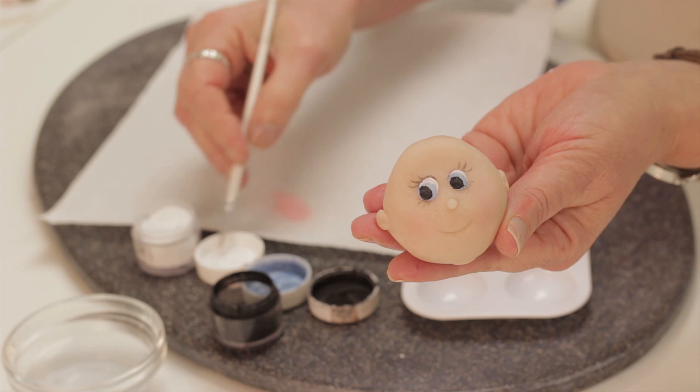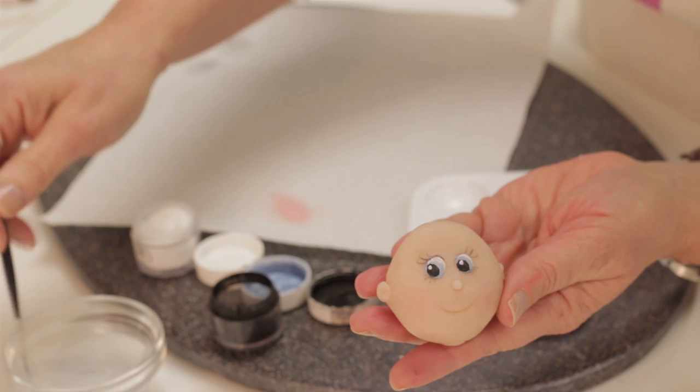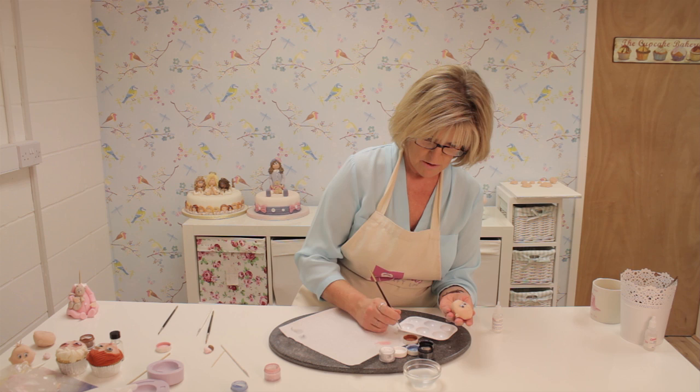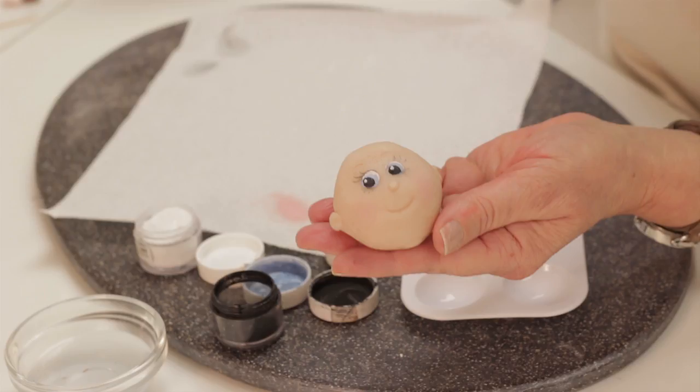Now I'm going to go back to the white to paint a tiny dot of white into each eye. That really brings it to life and wakes it up. And then some eyebrows. Be very careful painting a baby's eyebrows — you don't want them thick and heavy, you just want them very soft and thin. So use a very thin brush and paint little eyebrows.